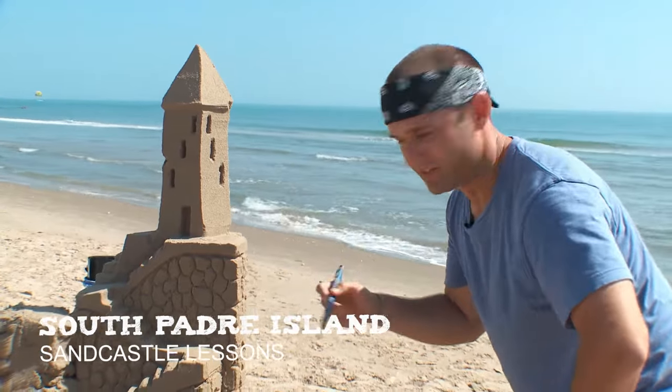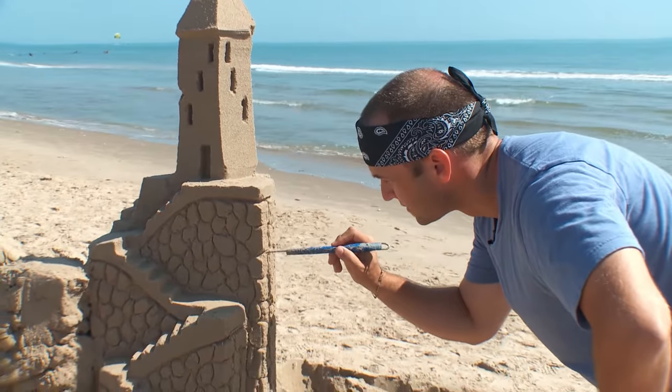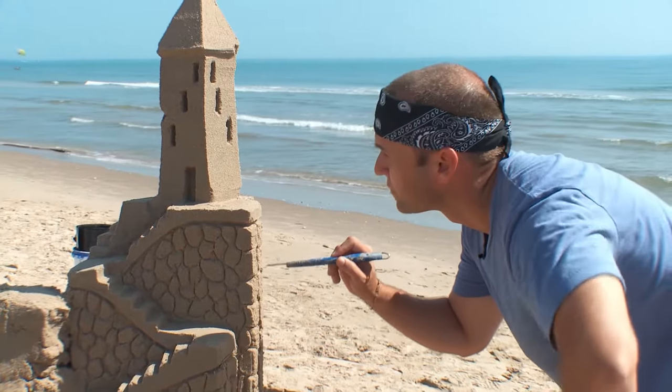What do you think? I just built this in a few minutes here on the beach. I think I'm doing pretty good here with these rocks — just a little architecture.